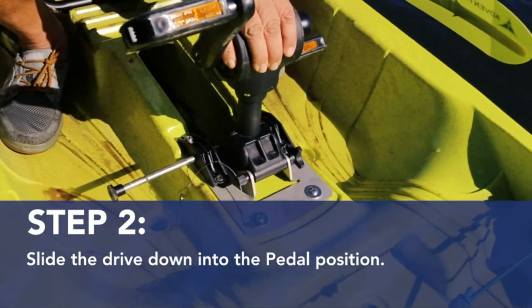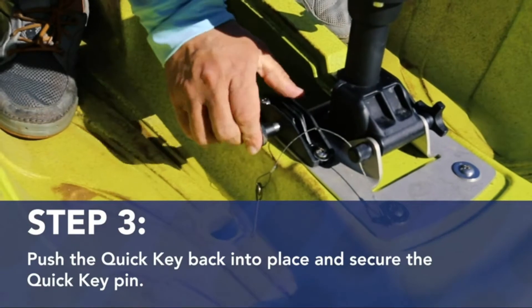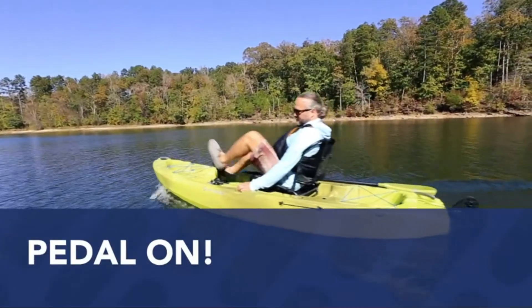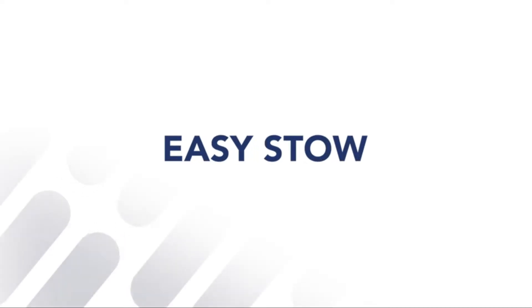Pedal position. Push the quick key back into place and secure the quick key pin. Pedal on. Easy stow.